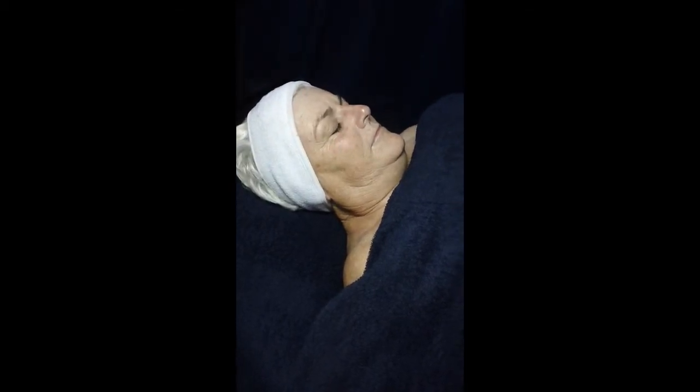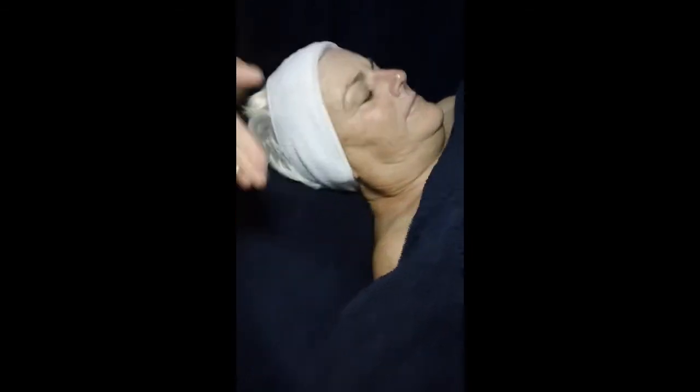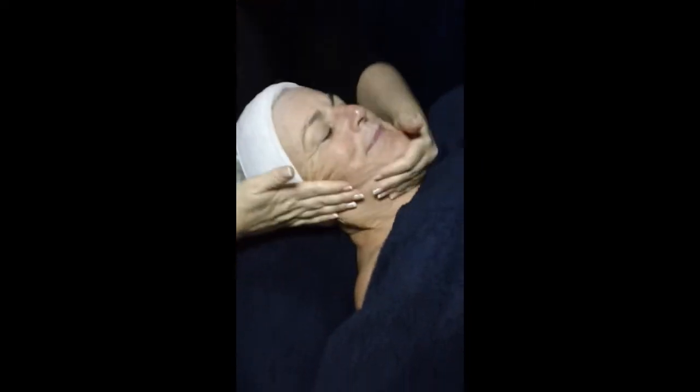And then the moisturiser. The size of a pea is probably enough. You're just going to apply it — as you did with the cleanser — just to spread it. And then you're just going to gently effleurage the moisturiser in.